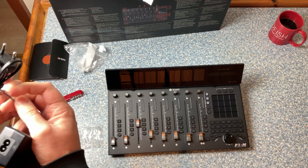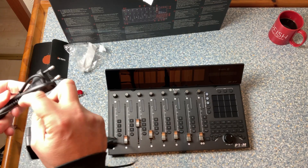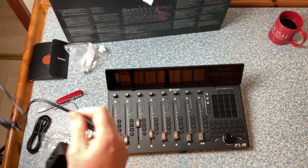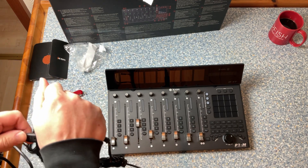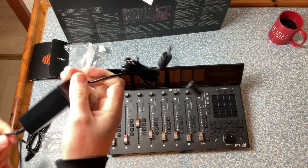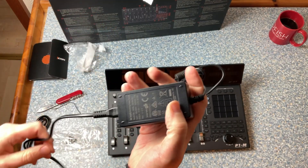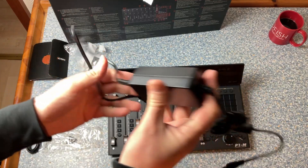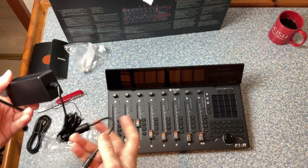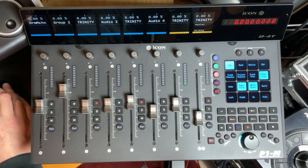For the bigger model you get a power block. The older models were metal and much heavier, but the new plastic ones don't feel any less sturdy than the previous devices. Also, the motors in the faders are not that noisy — you can certainly hear them, but it's not at an annoying level.